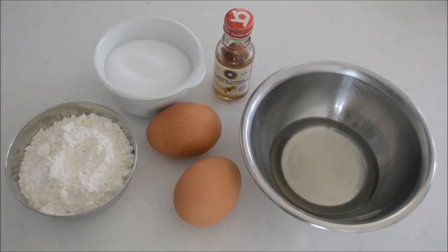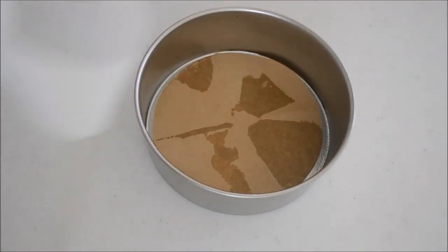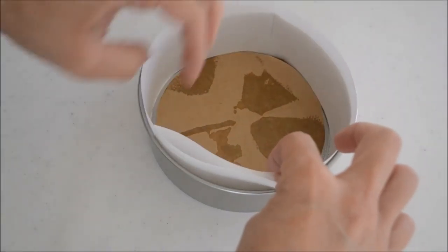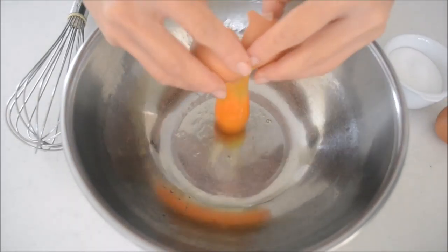Here are the ingredients for a 6-inch cake mold. To get the full recipe, visit our website — the link is in the description box below. Spray non-stick oil evenly, then line the bottom and the side with paper. Pre-heat the oven to 170 degrees Celsius or 350 degrees Fahrenheit.